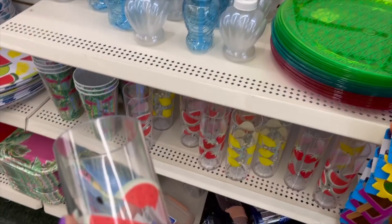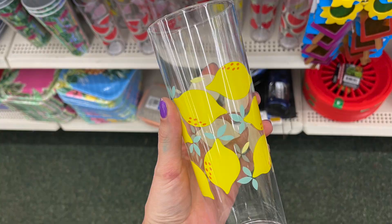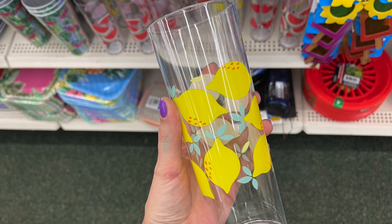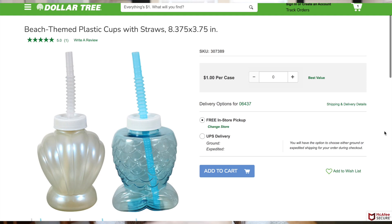Dollar Tree also has different plastic tumblers for summer, all with really good reviews online. I actually just bought a set of plastic tumblers for our patio because we only have glass sets — I spent $22 on four of them — and then I walked into Dollar Tree and saw these super cute fruit ones for a dollar each and kicked myself. They also have tumblers more suited for parties and barbecues in different summer themes that come with screw-on tops and straws, all with great reviews on DollarTree.com.